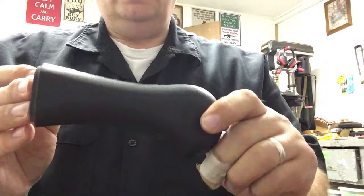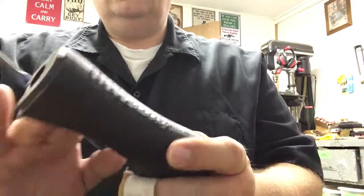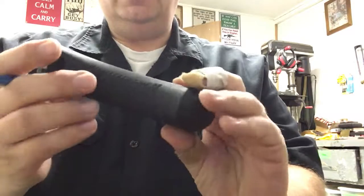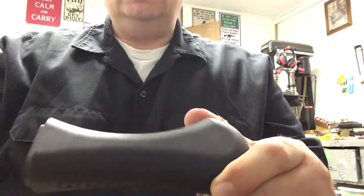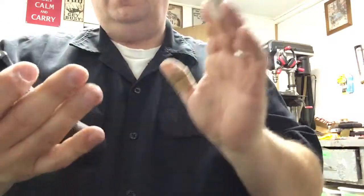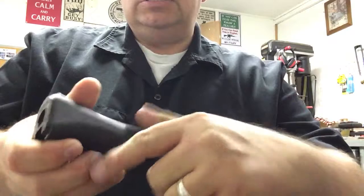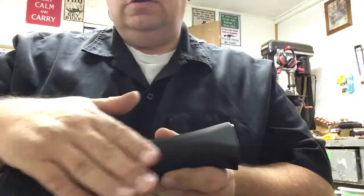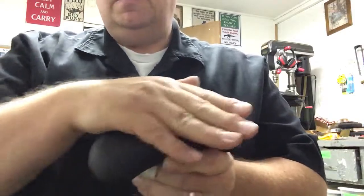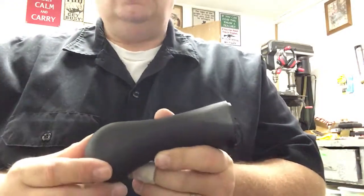So what are we going to do with this grip? We're actually going to sand it lightly so that it adheres a little bit better. The stippling I did when I first received this TAC-14 — I thought it was going to be really good. Well it is, but the problem is that it doesn't add any texture to the sides. So you have a lot of potential for slippage depending on magnum loads, the weather, etc. So the next phase will be sanding.